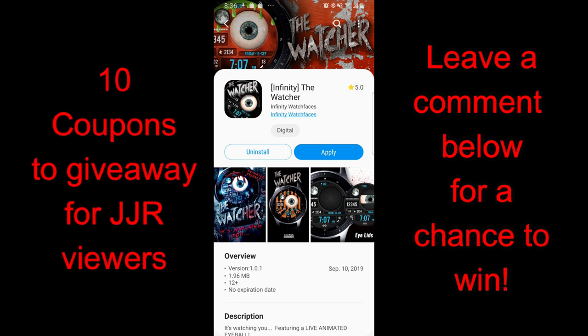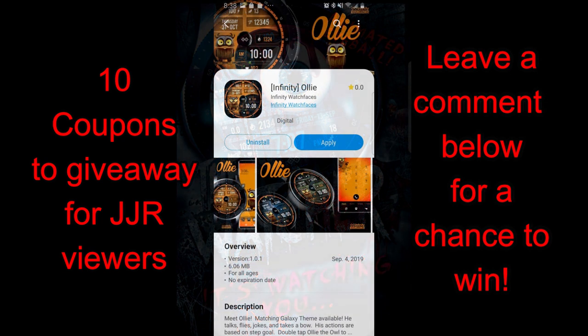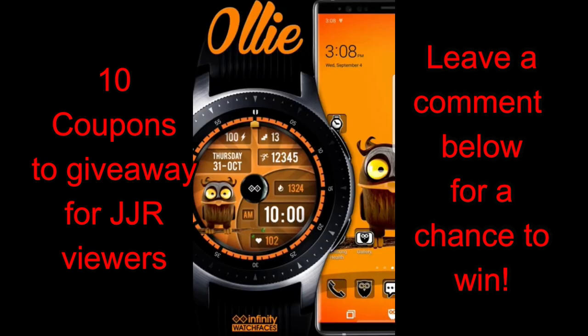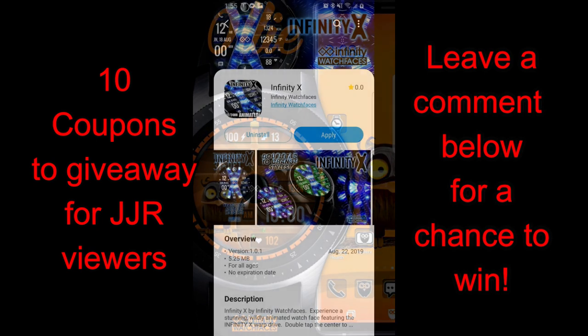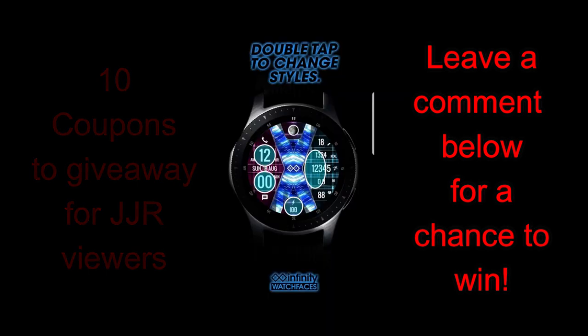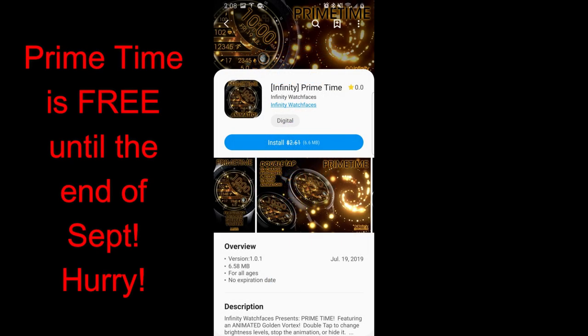Welcome back to Jibber Jab Reviews. Today is a powerhouse episode featuring four watch faces from Infinity Watch Faces, with one being completely free until the end of this month. The other three are paid, but we're having a giveaway where I'll randomly select ten winners from the comments below, and they can pick any one of those three faces. A huge thanks to Infinity for providing the coupons. With Halloween right around the corner, a couple of these definitely fall into a seasonal theme.